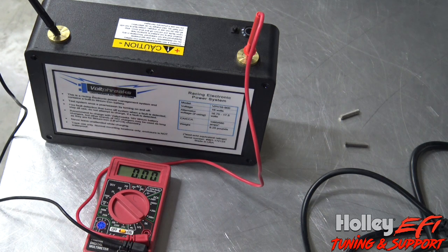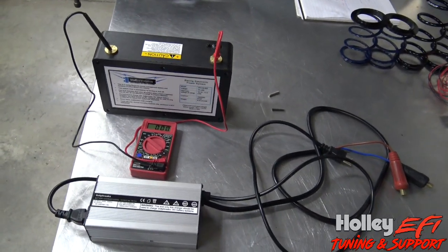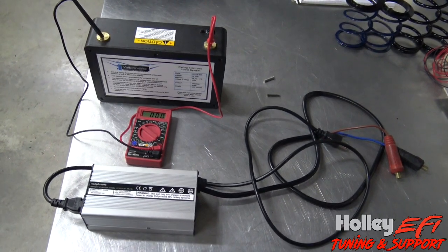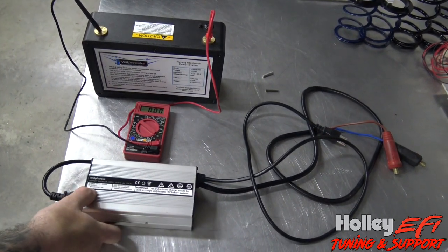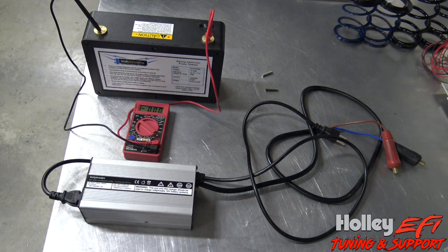Some of y'all might not think that's a big deal, but I think the whole package with the charger is like $999 or $1,099, something like that. The battery charger actually works great - it charges my personal car up. My personal car has an alternator so I don't typically use it much, but if I'm tinkering around in the garage and testing electronics, I can charge the battery back up in right around 5 to 7 minutes to a full charge.